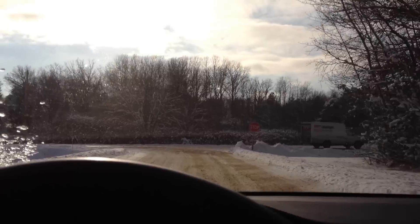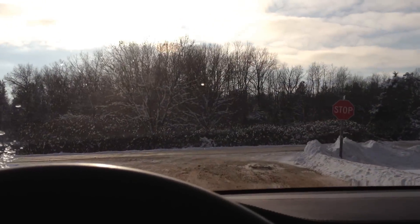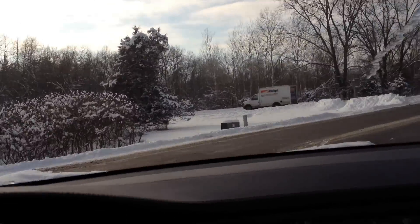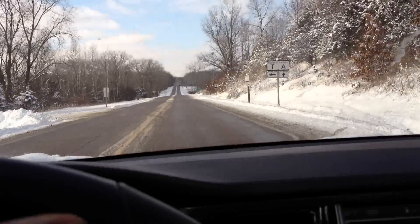If it wasn't such whiteout conditions last night, I would have set up a tripod with my other camera and really given you guys a good, good look.